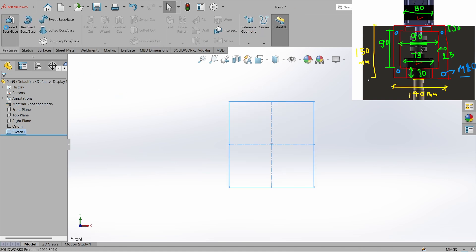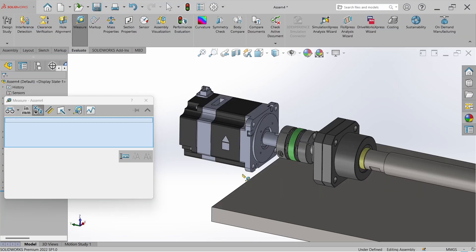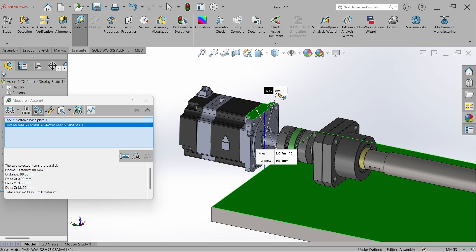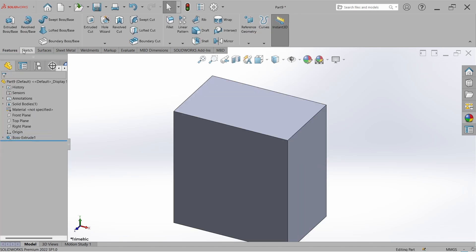Go to Feature, go to Extruded Boss. The height from base plate to the motor top is 88 mm, so we can set the thickness to 88 mm or 90 mm.